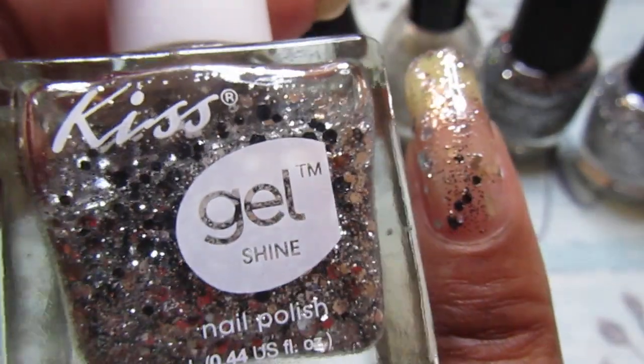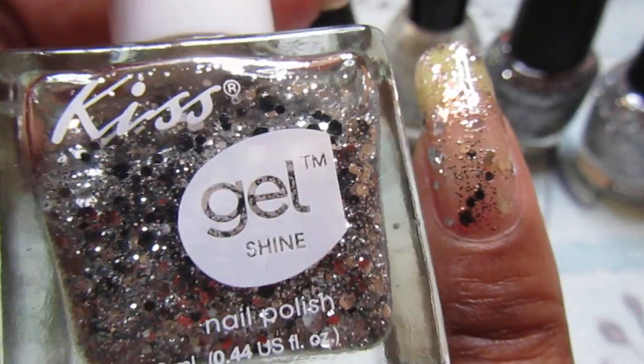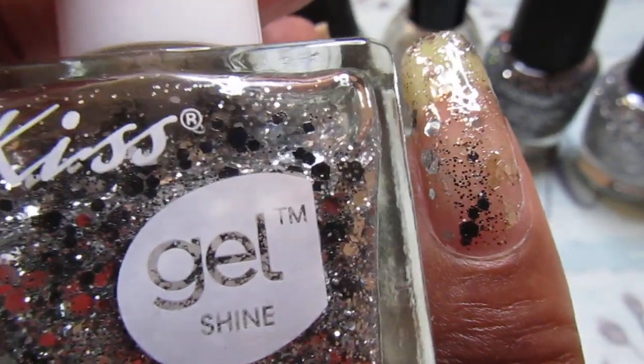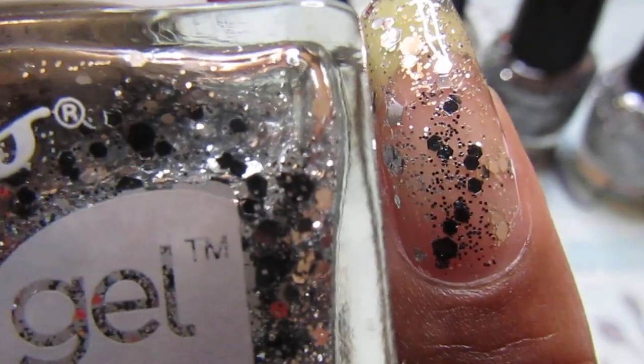Back in the day, Kiss Gel used to have names for these, so I don't know why it doesn't have any name. But as you guys can see, it has like a little small glitter in it with the medium size.